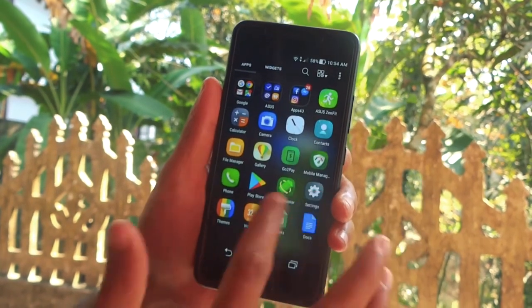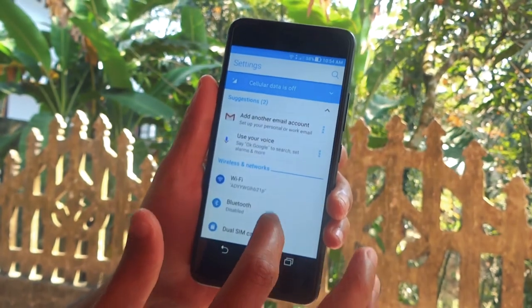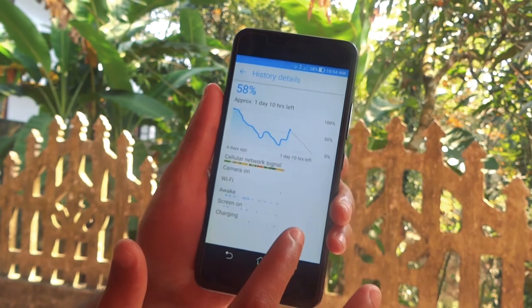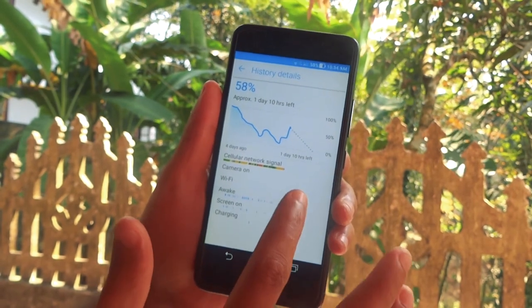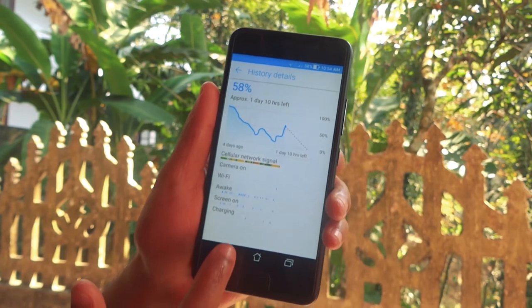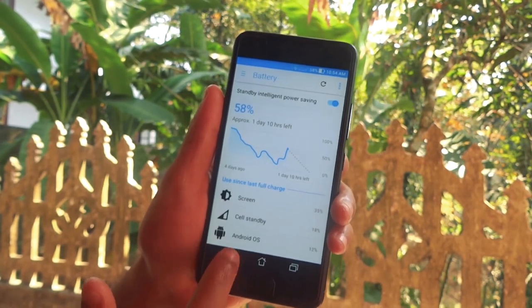Check the battery of this phone — this is one of the main important features. The battery is still holding up at 58% with one day to go. It charges in basic mode, and I think that's a decent charger for a 5000mAh battery.